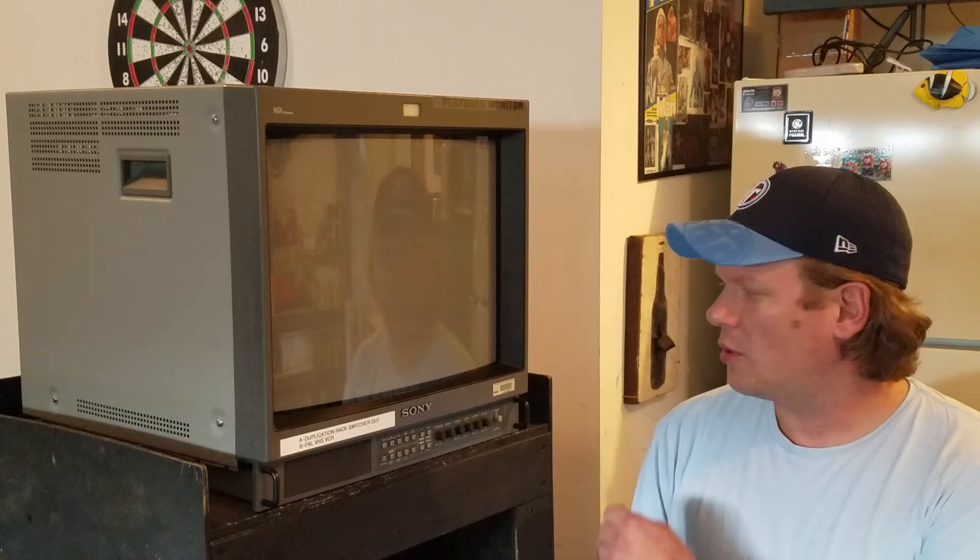I also wanted to cover something else in today's episode. Of course this technique is going to be able to be used on pretty much any CRT. We're going to also go through the proper way for opening the CRT, or at least this PVM, for this type of adjustment. There are a couple ways to get to the back of a PVM but I'll show you the easiest way for this adjustment.